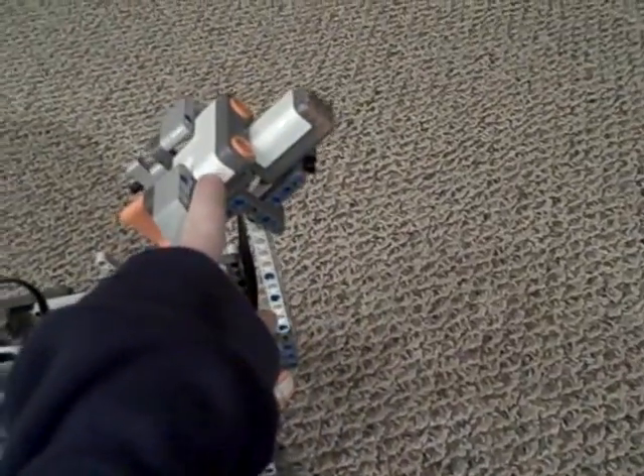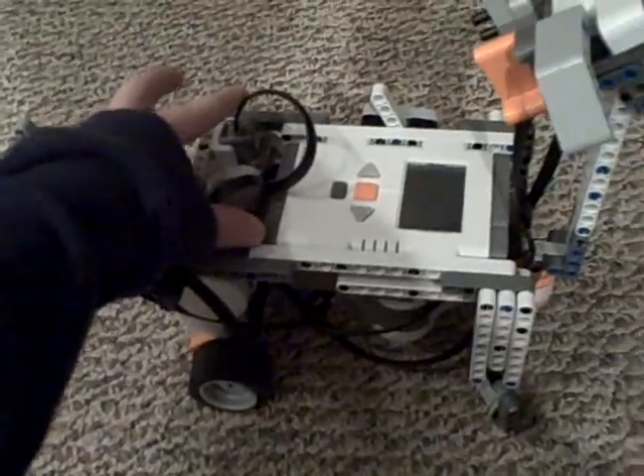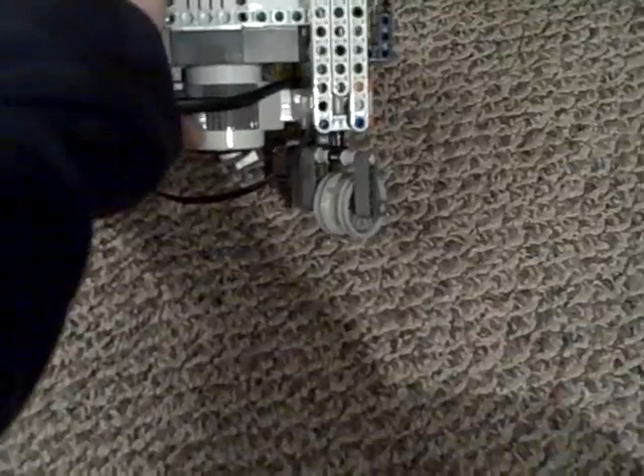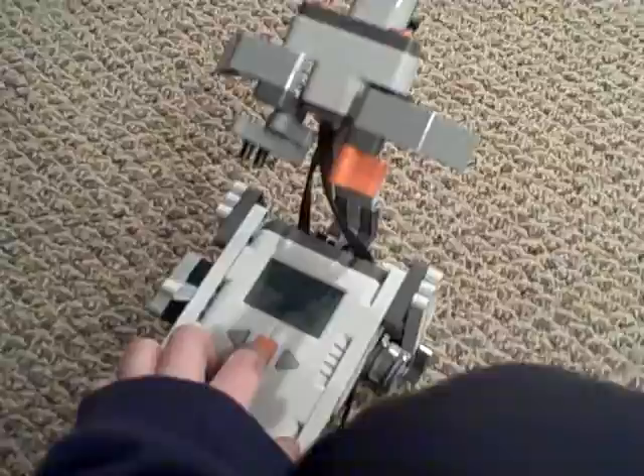Here's the sound sensor, right there. Ultrasonic sensor, and down here are the two motors, and then the one brick, and down here's the one motor that controls the head to move. And there's the color light and lamp sensor — well, it doesn't sense lamps, but... Oh yeah, and this is also Bluetooth, so that's cool.